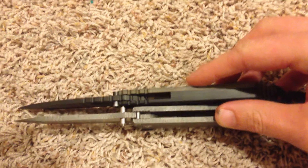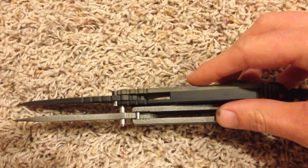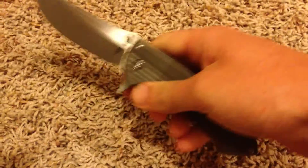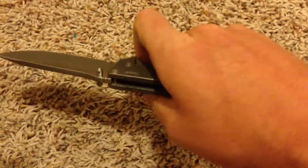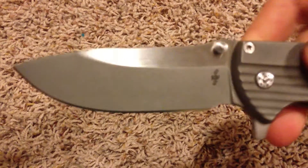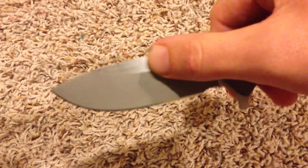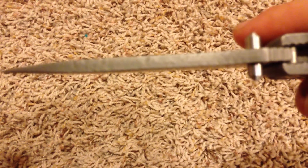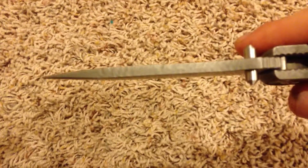It is thicker — the titanium on the handles is thicker, and the blade stock is thicker, so it's actually a pretty beefy knife, but it doesn't really feel massive or anything like that. The blade is stonewashed on the lower portion, the flats are satin, the spine is also stonewashed, and it has kind of a rocky pattern.